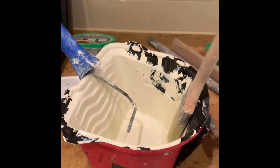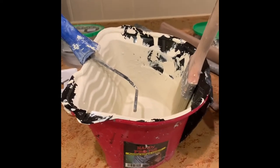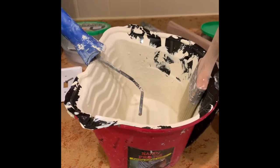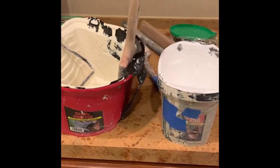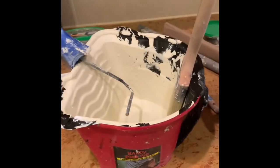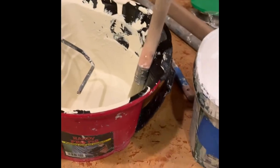I tend to use the bigger one now just because it holds more paint and you've got more room for your tools. It's also got an adjustable hand strap so you can make it tighter or looser, however you want.